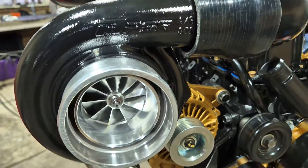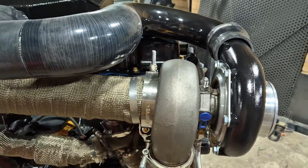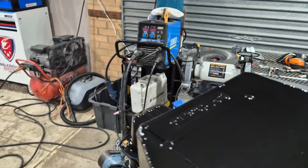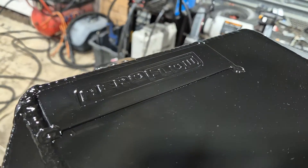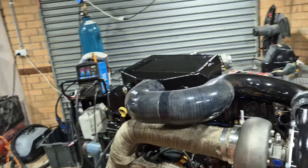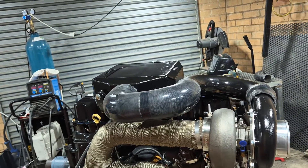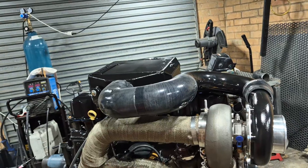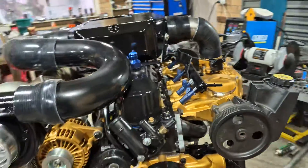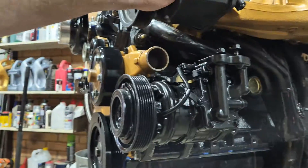The turbo is a GT3582 PSR ball bearing unit. It's got a 1.01 exhaust housing on it, so somewhat bigger than my previous one. The intercooler is an air-to-water unit — it is a Chinese one but it's a branded Chinese one. It's a lot bigger than the one I had previously; it won't clear the bonnet stock, but I will come up with something on that.